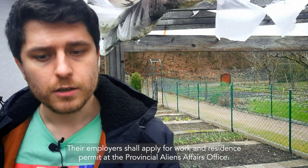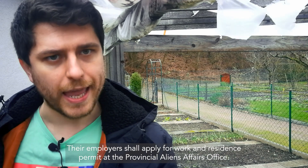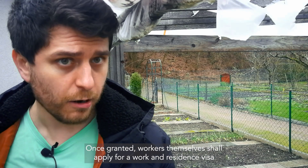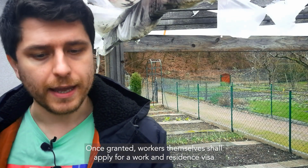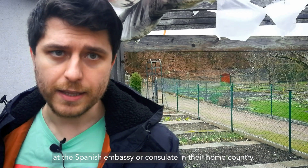Their employers shall apply for a work and residence permit at the provincial aliens affairs office. Once granted, workers themselves shall apply for a work and residence visa at the Spanish embassy or consulate in their home country.